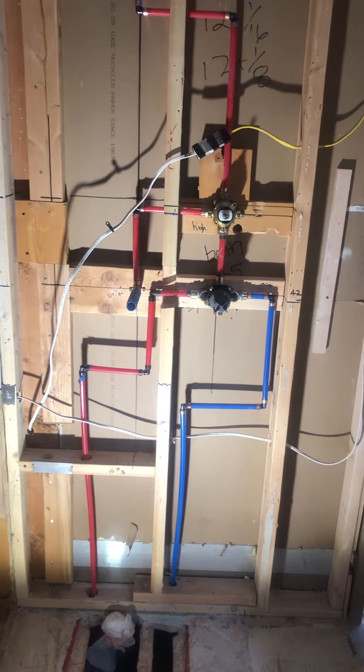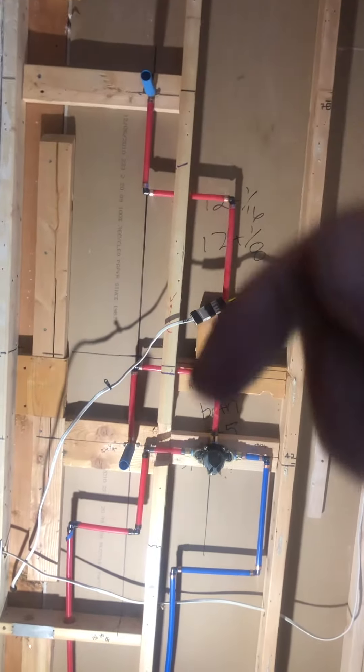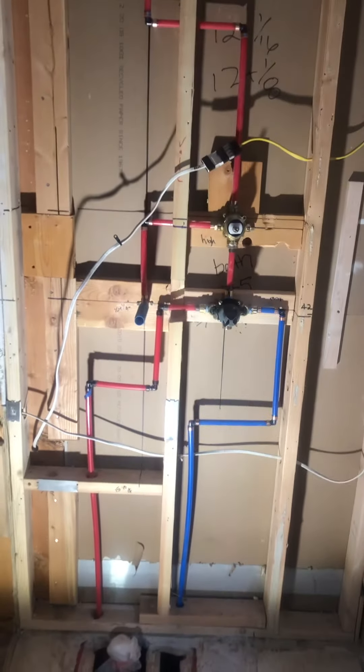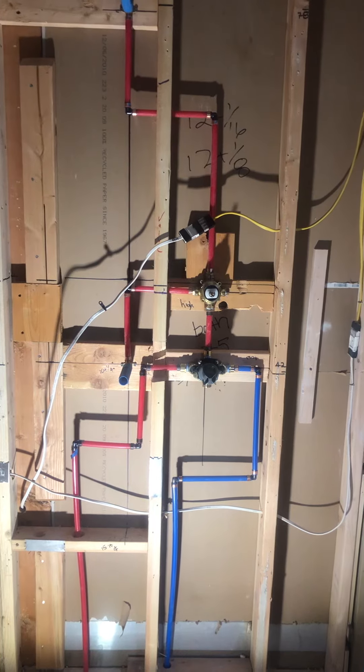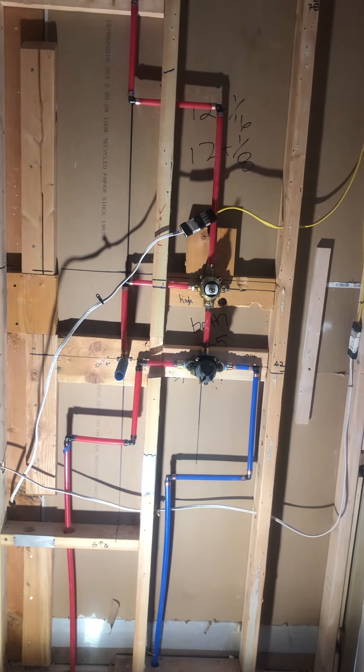So the shower control valve with diverter, including shower head and handheld device, for a Kohler shower supply and diverter.